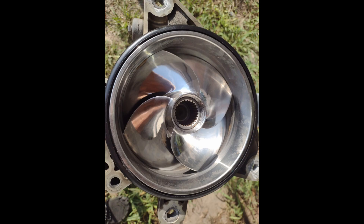I'm running the stock intake grate, not running any kind of winged intake grate — just the stock two bars. I'm also running a Solas Concord stainless prop, running a 1319R to get that speed. I've heard guys running the 1520R but I'm not quite going that big just yet.